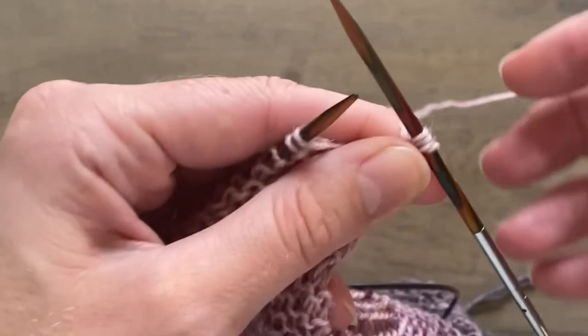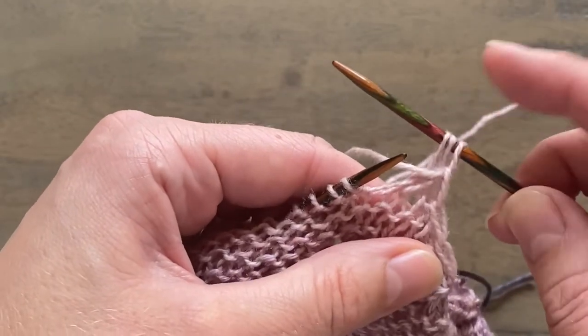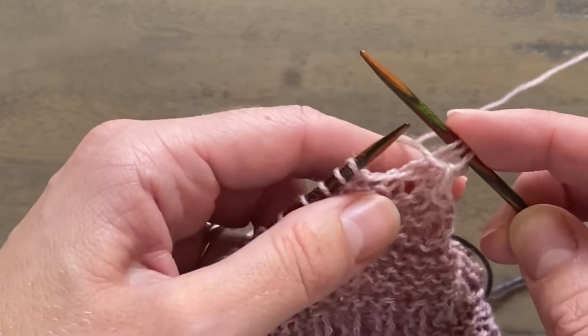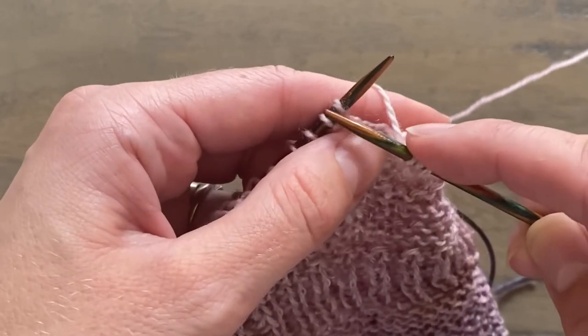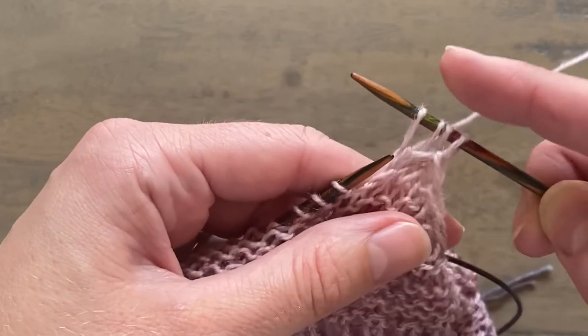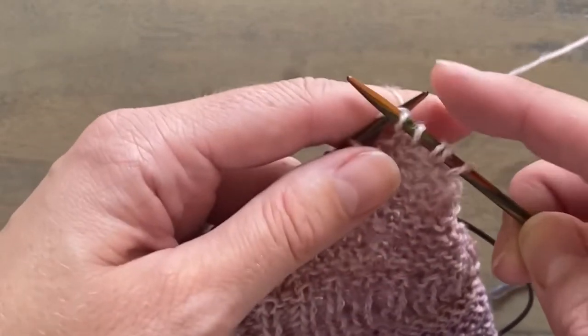Here I'm working a garter stitch section so I'm just bringing my yarn to the back. I'm holding on to these stitches, not pulling on this working yarn at all, because you really want to keep the stitches as loose as they are right now. I'm going to work the first knit stitch and keep it as loose as that, then carry on working as normal.